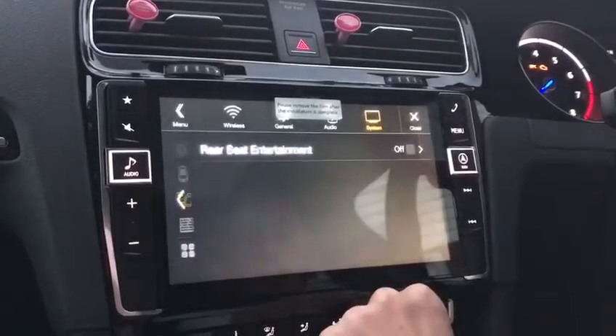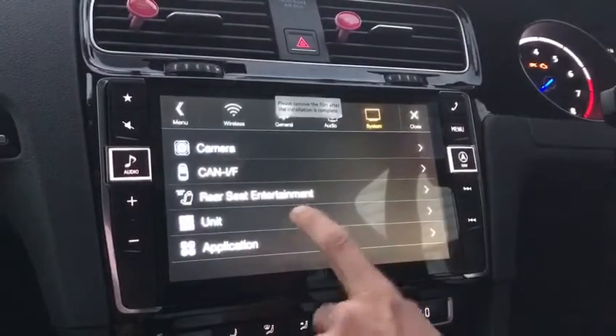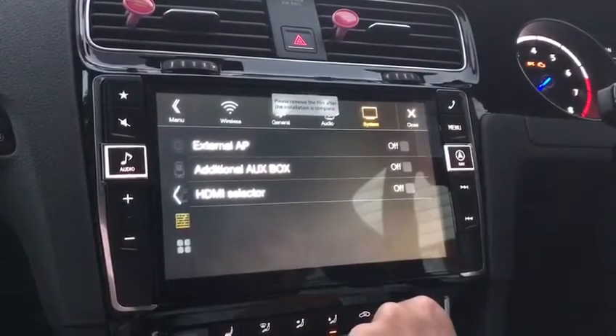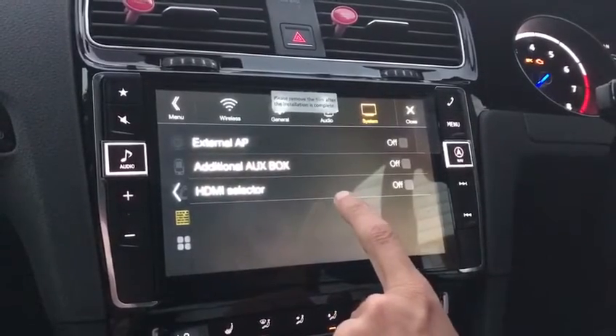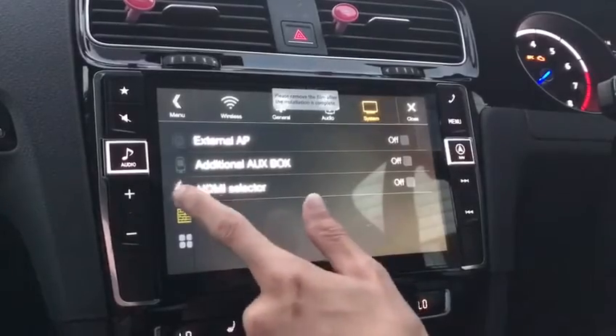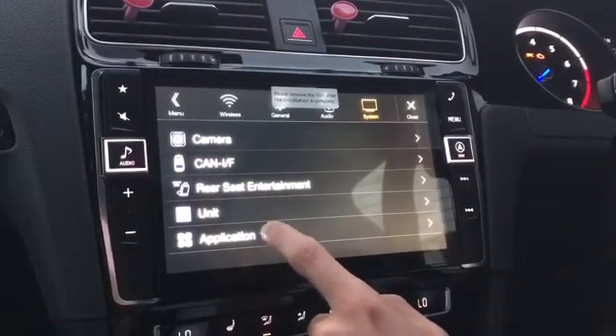Rear seat entertainment — if you've got screens or speakers at the back, you can play something different back there. These are external access points: your auxiliary box if you want to use more than one HDMI, and the HDMI selector box itself. I believe they are all optional extras from Alpine.